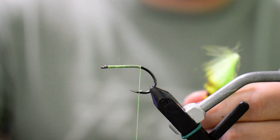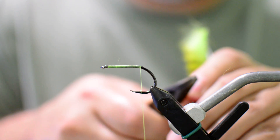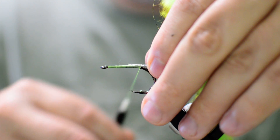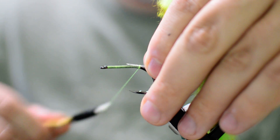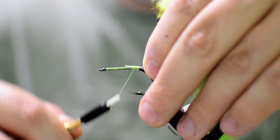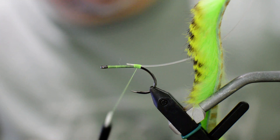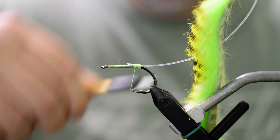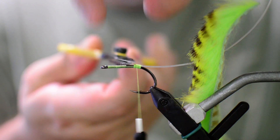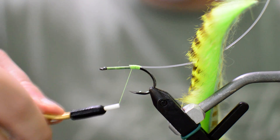We're going to get our pliers on the bottom side and just crimp down a little bit of the mono to give us a flat area we can tie into — so it doesn't pull off on us. Go ahead and get that wrapped right on top of the hook shank, try to keep this mono as straight as we can. You got a little bit of extra there — no worries, just get your scissors and cut some of it out. Get it tied down nice and tight.